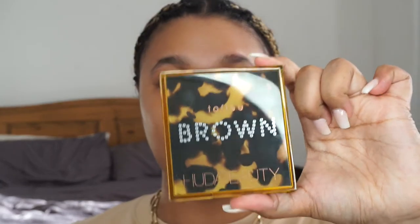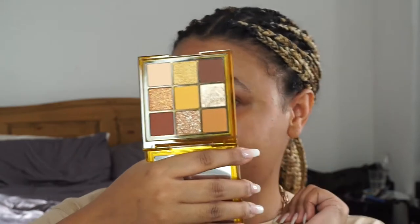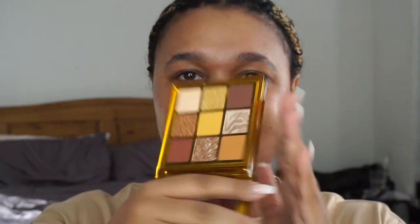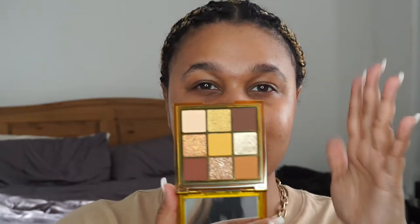I'm going to be trying out the new Huda Beauty Toffee Brown Obsessions palette, which comes like this. It does come with these plastic cases — I don't know why she's putting it in these because it's actually just such a waste. There is absolutely no point to it, it does not protect my palette in any way. But the colour — once I show you this — is that not just me in a palette? It's very autumn-y vibes but could also be summer vibes. She really does know how to colour coordinate. She came out with three different types; this is the Toffee Brown, which I think is the lightest one. Then she came out with a Caramel and a Chocolate.